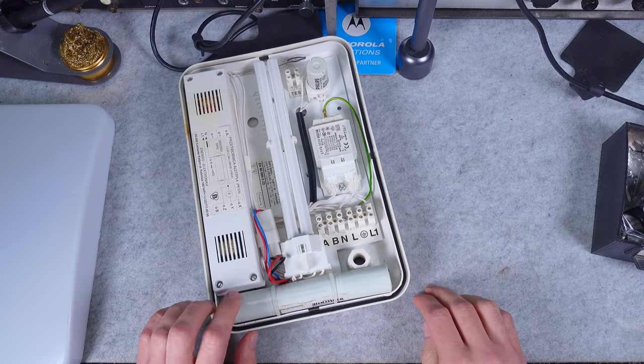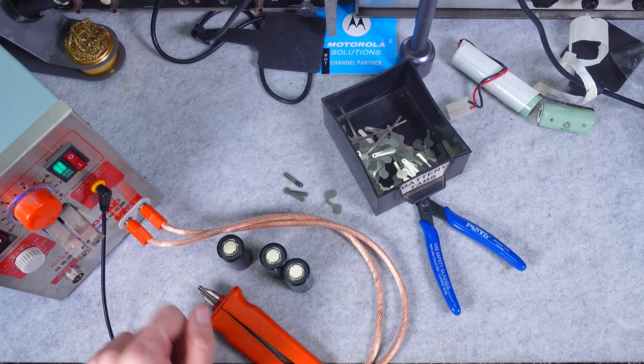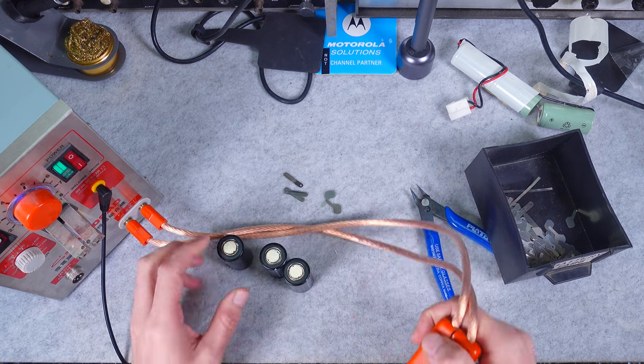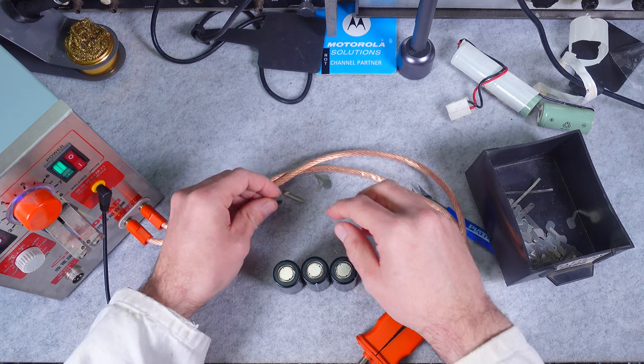In the R14 size, the spot welder is ready. I selected a couple of battery tabs and we are going to be using them for creating our connections.